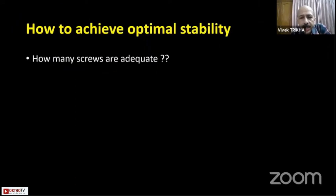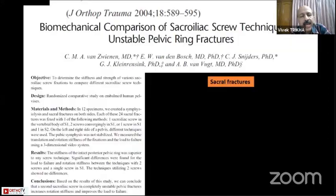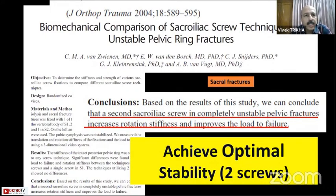How to achieve optimal stability and how many screws are adequate? Papers on both SI joint dislocations and sacral fractures have shown that two sacroiliac screws are a must for unstable pelvic injuries — specifically for displaced or disimpacted sacral fractures or widely displaced SI joint dislocations. One screw is adequate only for an undisplaced fracture such as a mild LC1, just to hold and reduce pain. Two screws are a must for unstable pelvic injuries, placed in S1 and S2.